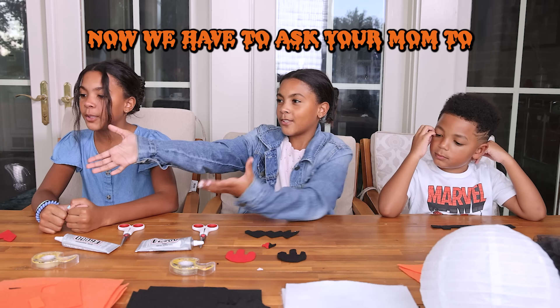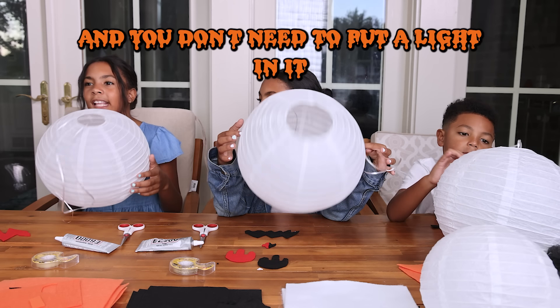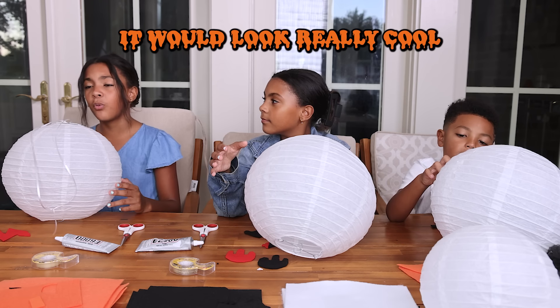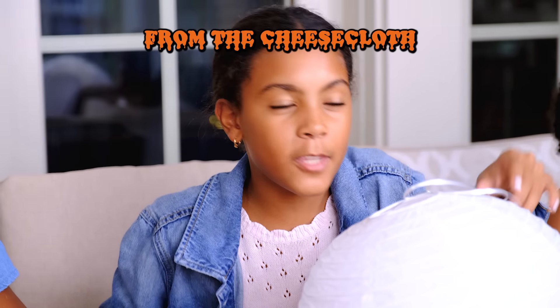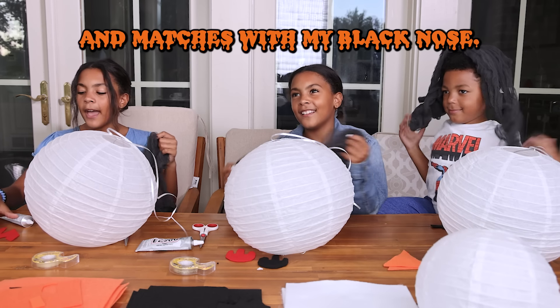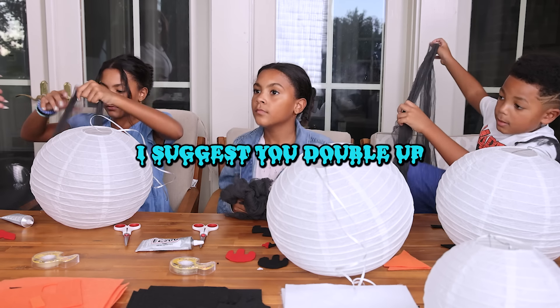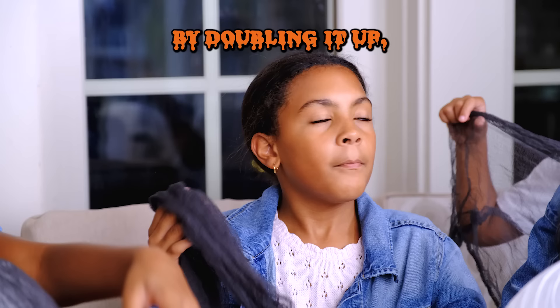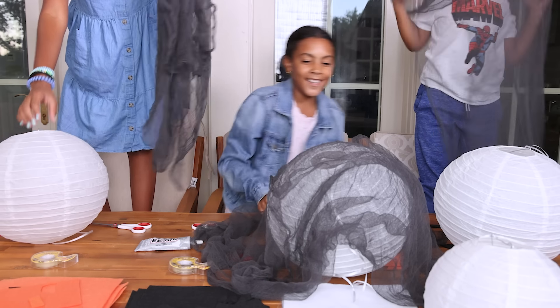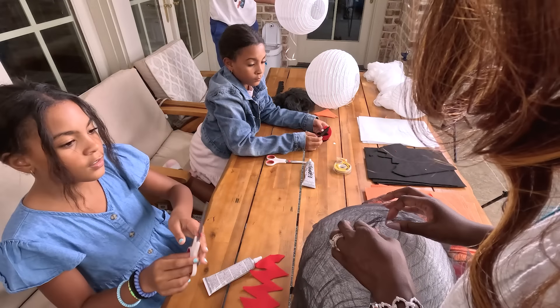Now we have to ask mom to bring out the lanterns. Special guest mom! Just pass them down please. So this is the lantern — you don't need to put a light in it, but you could if you want to. It would look really cool with or without one. So now you're going to pick from the cheesecloth whichever color you want. I want black — I think it gives more spooky vibes, and it matches with my black nose. I suggest you double up and drape it over so you don't see too much white through it. By doubling it up it will make it thicker. So once you decide how you want to drape it, we're going to cut a hole in the top so we can put the string through and have it hang.